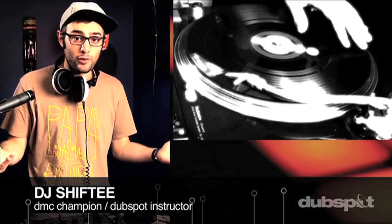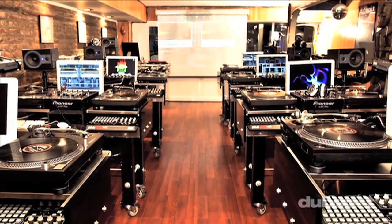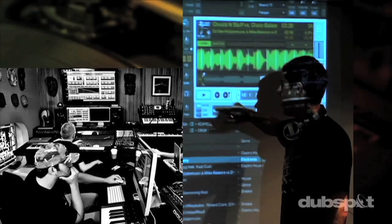Whether you want to produce music, DJ, or do both, you've come to the right place. Come explore DubSpot for yourself, become a part of our community, and make music.